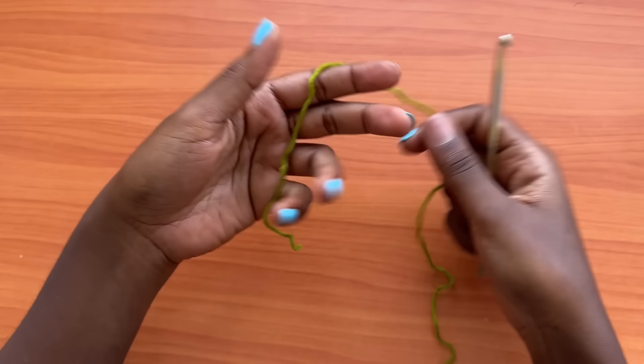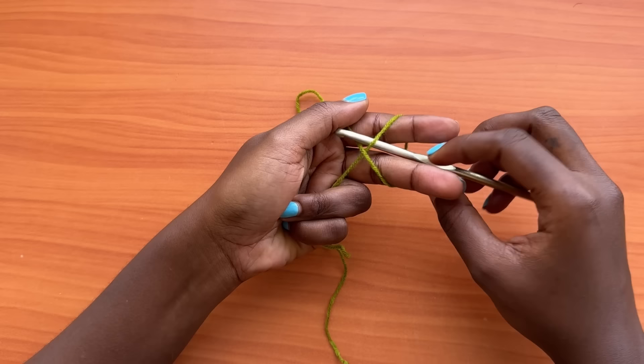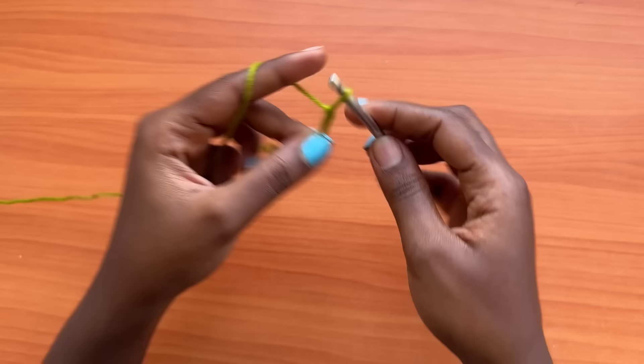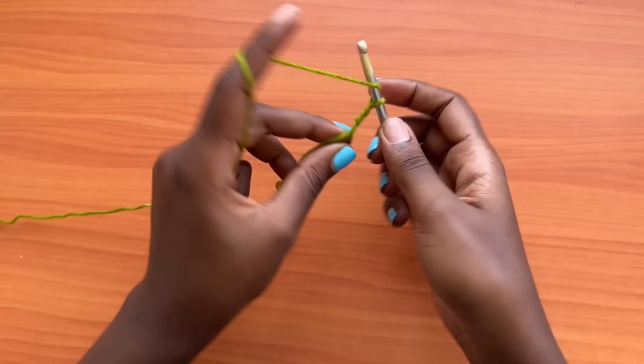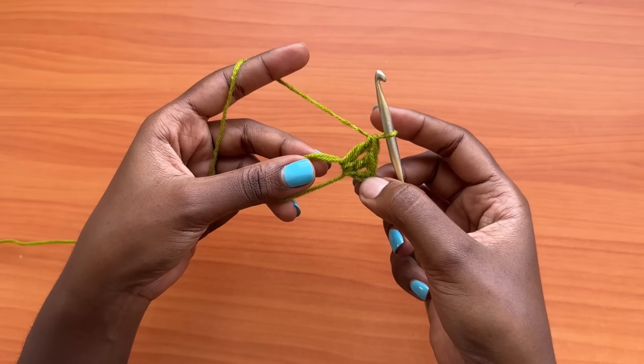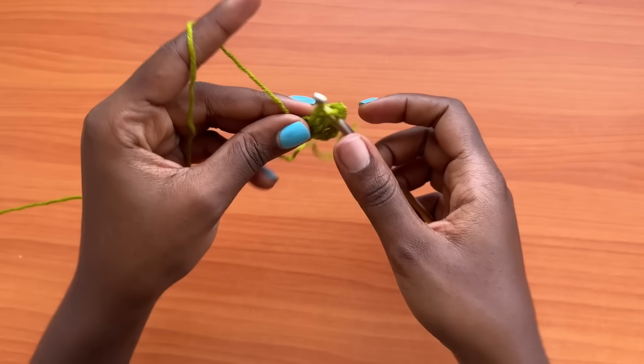We're going to start off with our magic ring. Wrap your yarn around, grab the working yarn, remove your fingers, and then make a chain of three, which counts as a double crochet. The chain three at the beginning of the row counts as a double crochet. Make two more double crochets into the magic ring. This pattern is explained in US terms. So far we have a total of three double crochets since the chain three counts as a stitch.